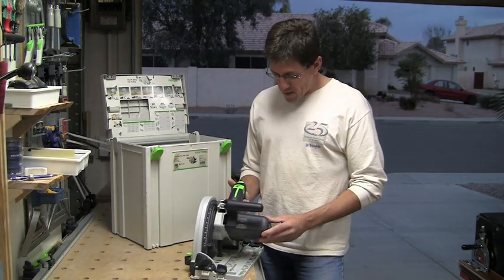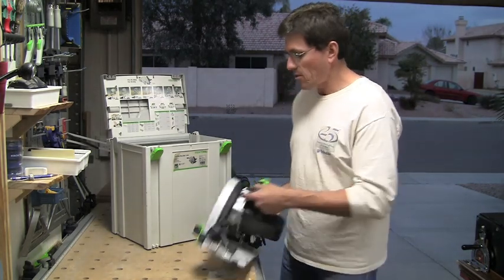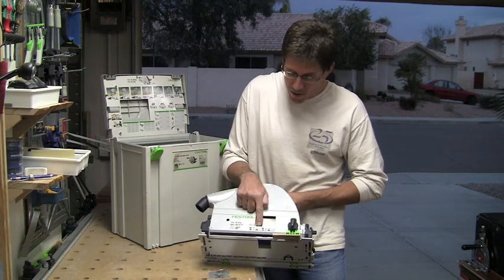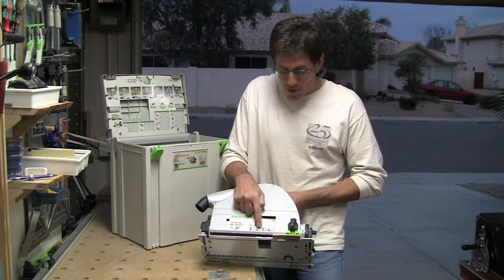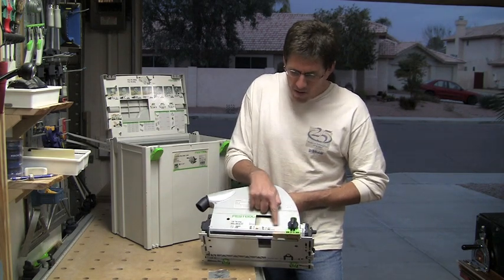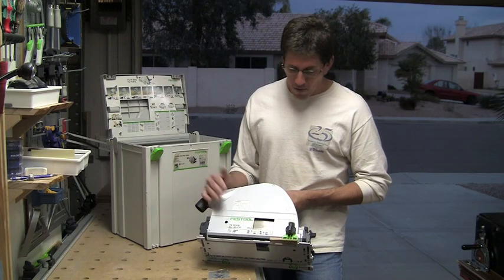It's a variable speed saw, so you can go through different types of material. The material speeds and settings are all listed and annotated on the front of the saw. For wood, you're going to be going from variable speed three through six. For different composite materials, you're going to go three through five. And then aluminum, and I believe this one here is solid surface. So all the annotations are here on the front of the saw.